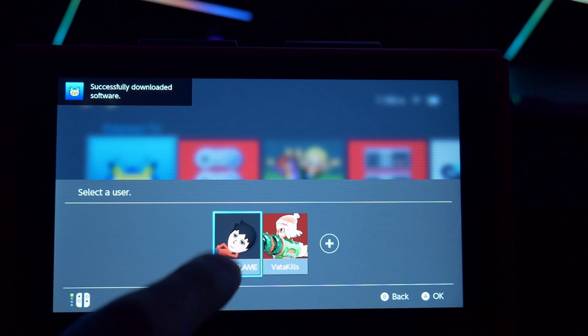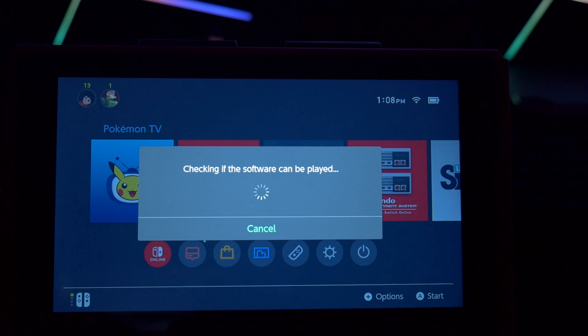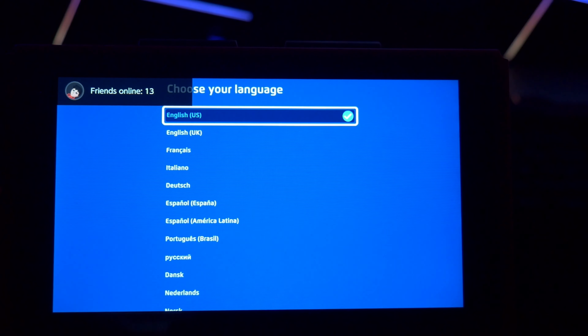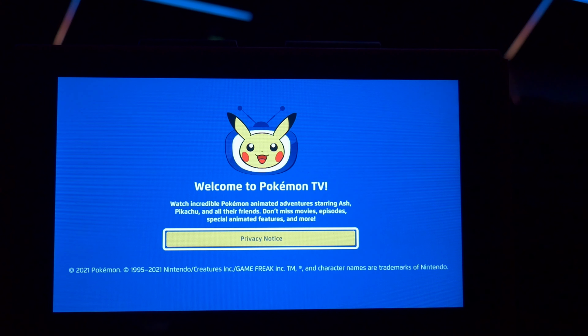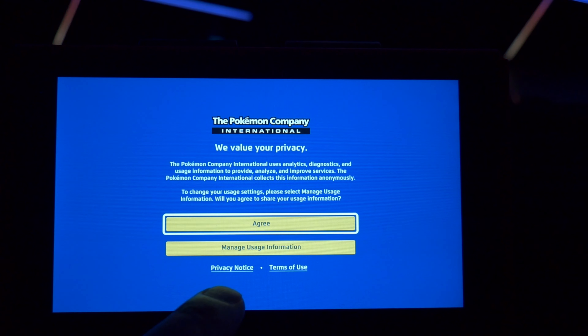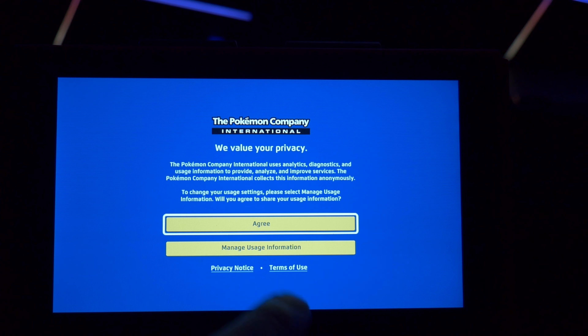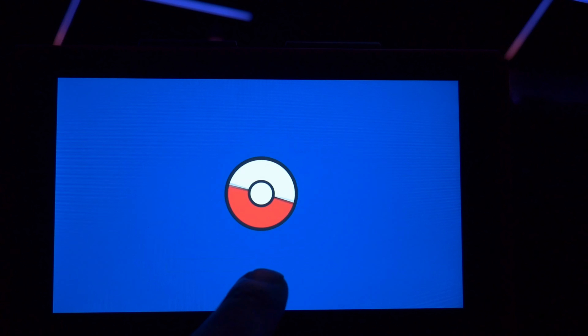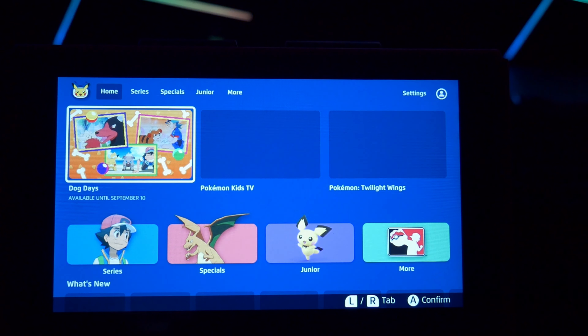Alright, so there we have it — just pick your user. You gotta set up your language. Privacy notice: welcome to Pokémon TV. You have to agree to this if you're gonna use it. Log in or continue as a guest — I didn't know there was a login procedure. I'm just gonna continue as a guest. And then you have it.